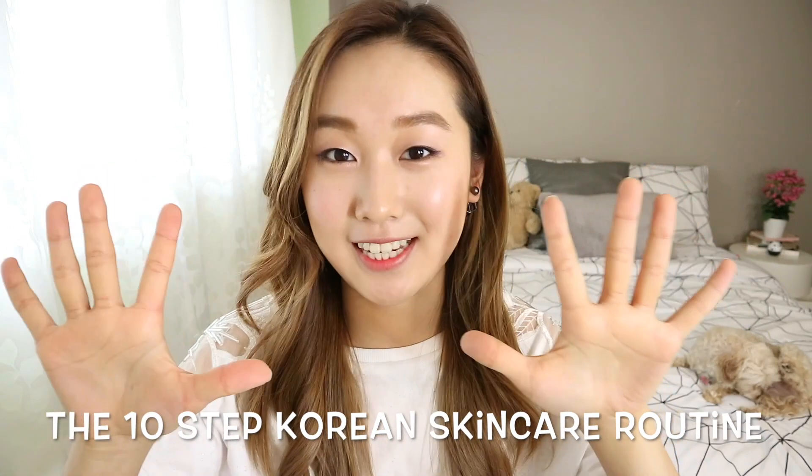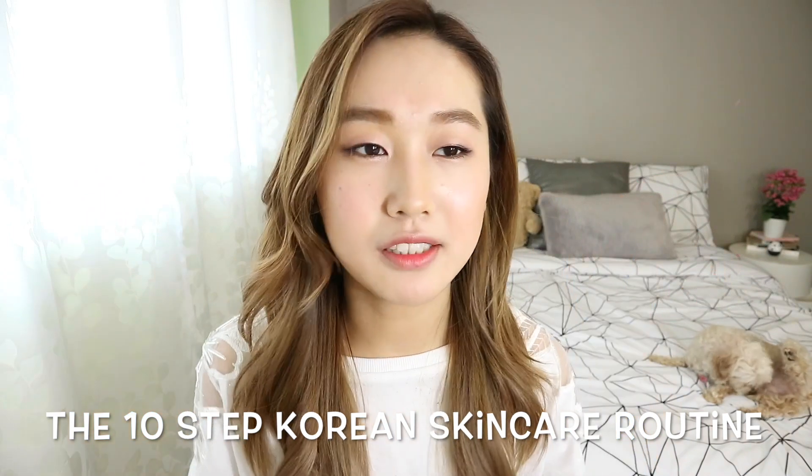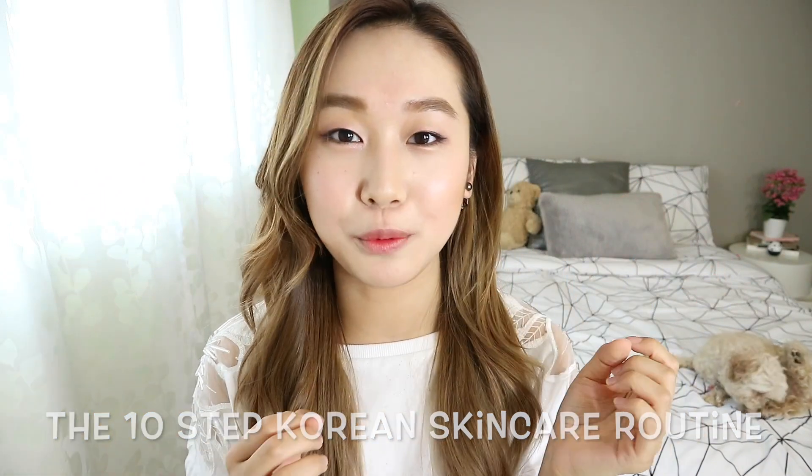Hey guys, it's Ro! Welcome to my second YouTube video. As you may already know from the title, I wanted to talk about the 10-step Korean skincare routine because I myself didn't know what the difference was between a toner and an essence or an ampoule and an oil, as well as which of these steps come first or last. So enough with the intro, let's get into it.